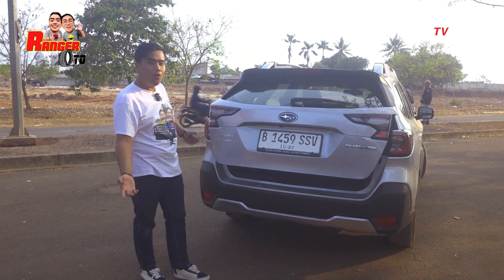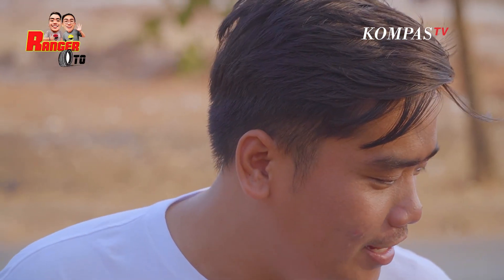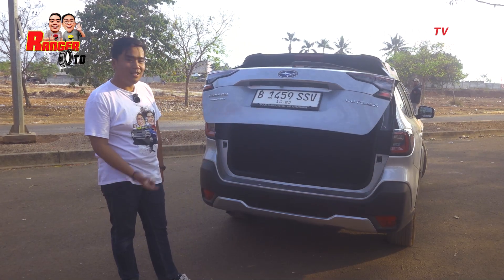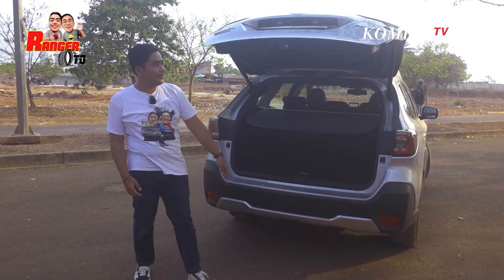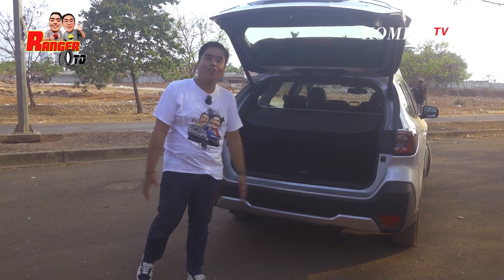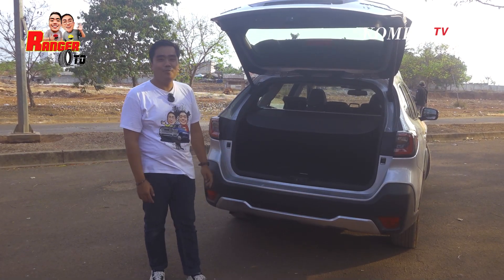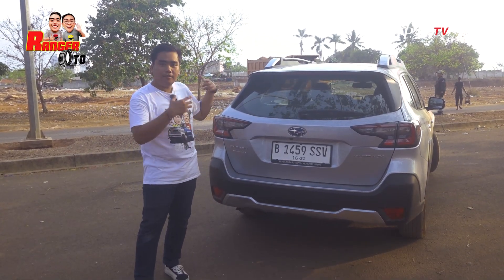Awas kejepit! Kita buktikan perkataan Fajar apakah benar. Kita buka lagi, kita tutup. Tangan saya di sini. Anti jepit dong. Mobil mahal kok jepit-jepit! Tadi kan udah lihat bagian sisi depan, samping, dan juga belakang dari Subaru Outback 2023 ini.